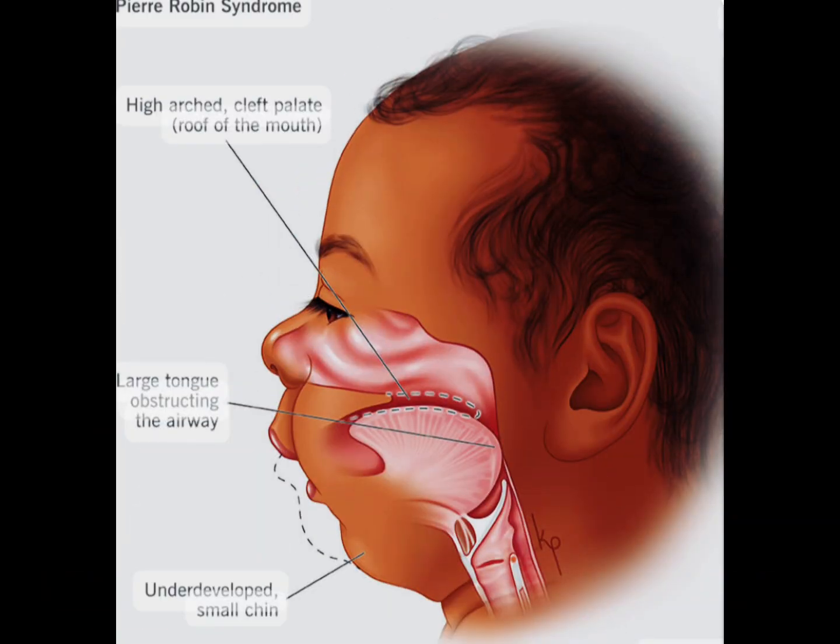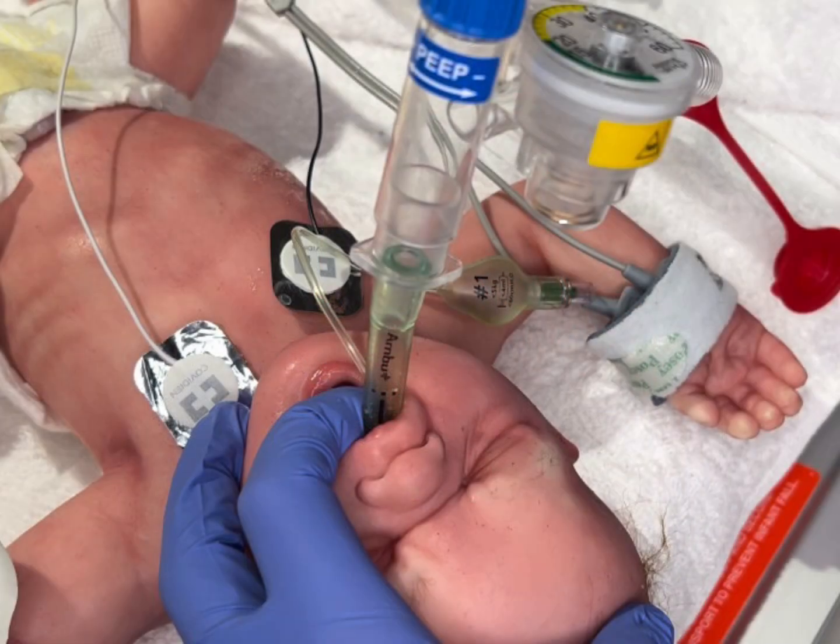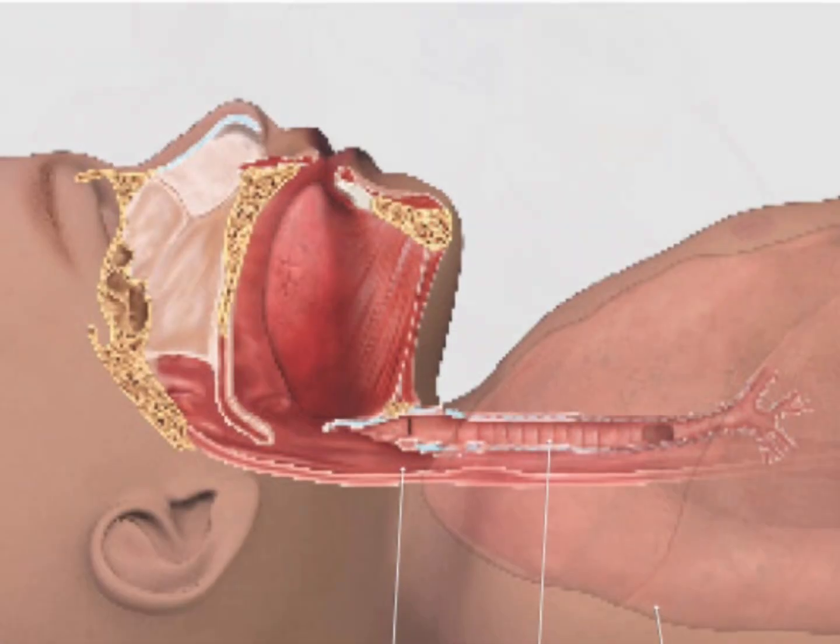It can be helpful in those patients with difficult airways, such as Pierre-Robin sequence or subglottic stenosis, or if the provider is uncomfortable or unsuccessful with neonatal endotracheal intubation.